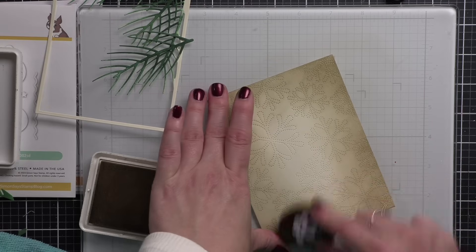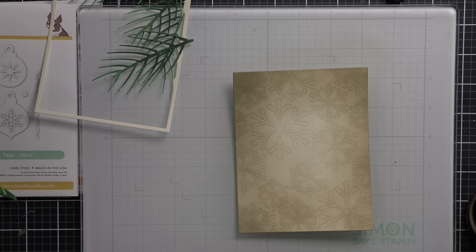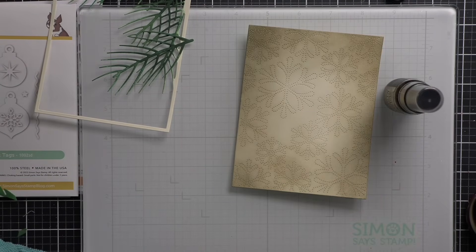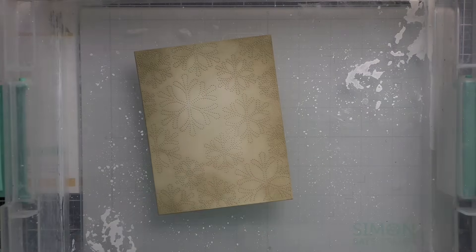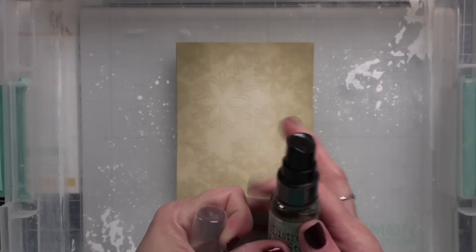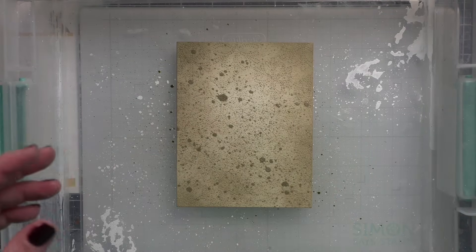Once I have a little bit of color added to the background — concentrated mostly around the edges — I'm going to grab my splatter box and some Decayed Distress Mica Stain. I know it's a Halloween color, but hear me out. It's going to give this beautiful, rich, kind of champagne-type mica stain splatter. I want to make sure this is shaken up really well, and then we're just going to add some splatter all over that background. I love those bigger droplets mixed in with the fine mist.